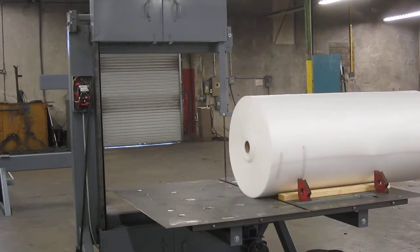We're performing a test cut using a Forrest model 236 traveling table vertical blade bandsaw. We're going to cut through foam packing material, which is wound on a relatively thin cardboard core. We're using a one inch wide scallop edge blade to make the cut.